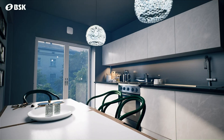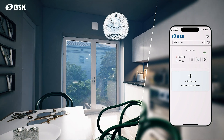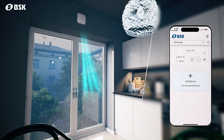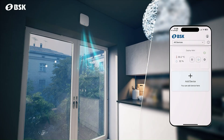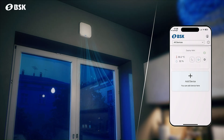The BSK Connect app allows you to easily control devices paired with your smartphone or tablet. You can turn devices on or off with a single tap, and adjust the fan speed to high, medium, low, or night mode for optimal comfort and energy efficiency.